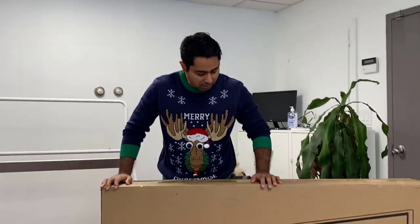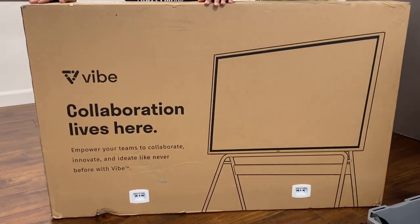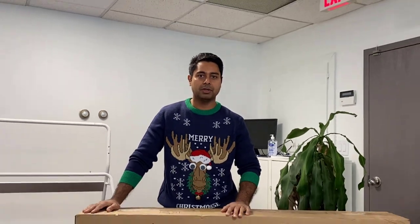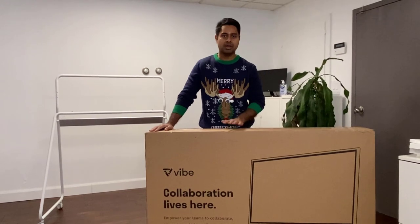Hello everyone, this is Mandeep from Trubycars. In this video we are going to talk about this smart board. It's from Vibe, 55 inch. I just bought it and I'm very excited. I'm going to use it for my YouTube channel for Trubycars on driver education. I will be doing a lot of driver education videos and hopefully this will help me out.